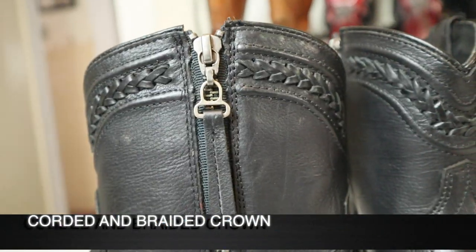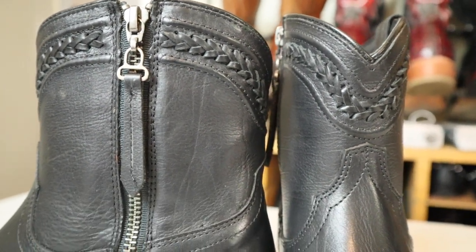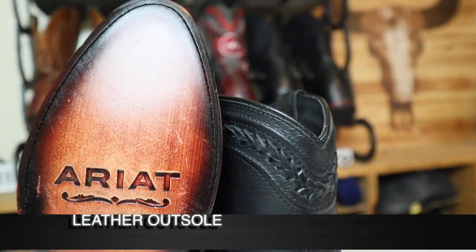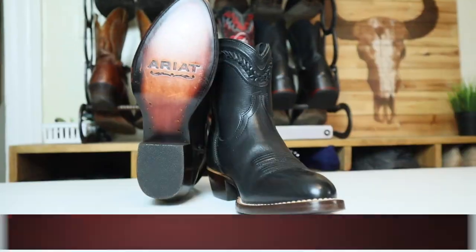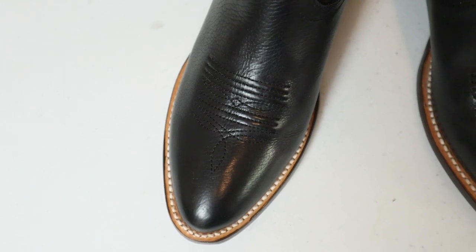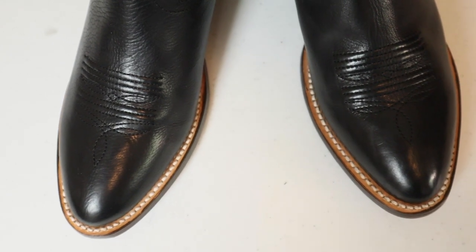We've got nice braiding and cording around the side — a little detail but not super distracting. Overall a pretty neutral-looking boot you could dress up or down. We have a leather outsole, and these are Goodyear welted with brass nails. They also have white stitching, and people are mixed about that — many say it gets dirty fast. I agree it probably will, but I'm not mad about it because it'll blend in with the rest of the boot better.